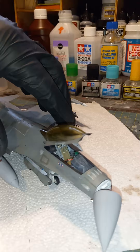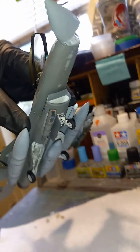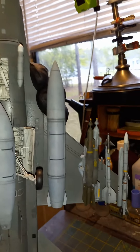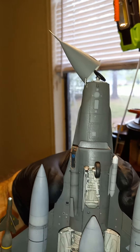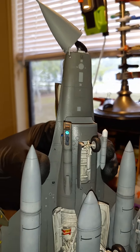I've got the little targeting pod on there, and I used the Sniper pod over here too, so that all turned out pretty cool. Here's a quick look at the bottom — and there's the bottom of the Sniper pod, which is pretty cool.